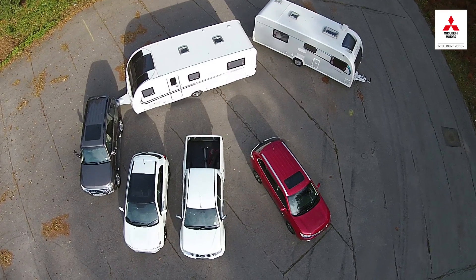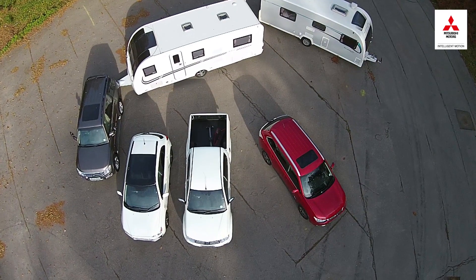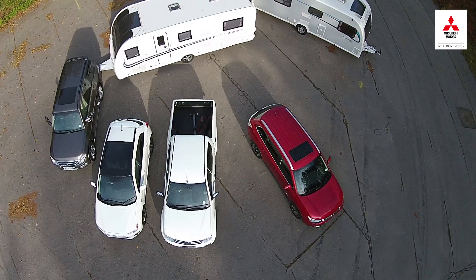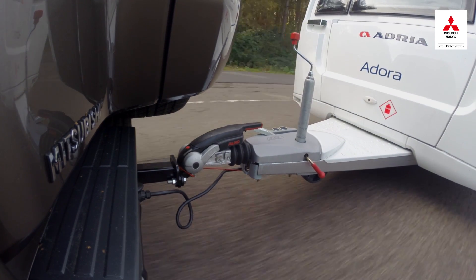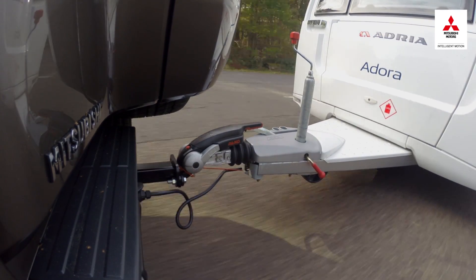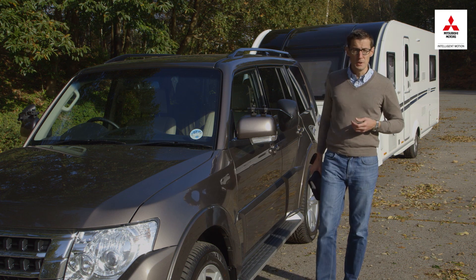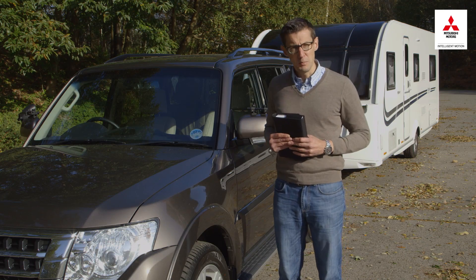Let's kick off by looking at how to safely match your car and caravan. There are a few key numbers you'll need to know. These include the kerb weight of your car, its braked towing limit, and its maximum nose weight — the most weight the caravan should exert on the tow ball. You should be able to find these figures on the manufacturer's website or in a brochure, or if you already own the car, take a look in the handbook and check the VIN plate.